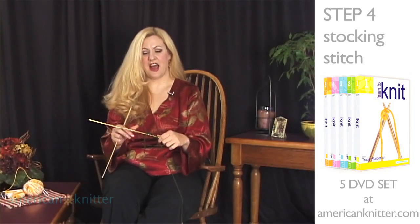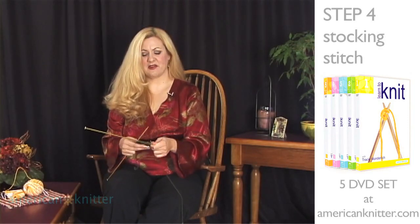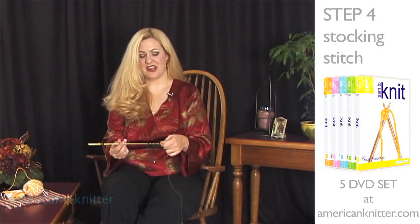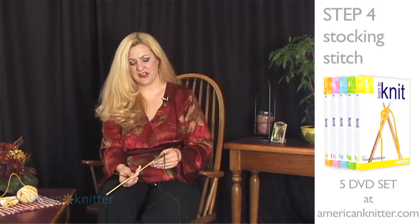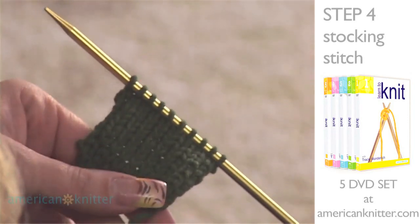Due to movie magic, I have been able to complete 10 rows of the knitting and purling alternating every other row. And if you can see on this, yours should look very similar.